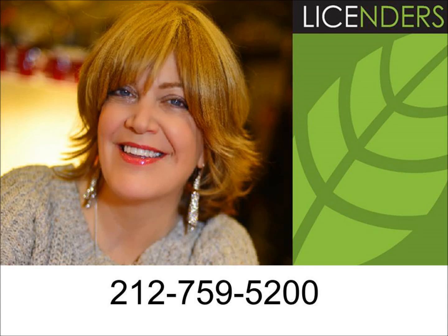Thank you for calling. To ensure the highest level of customer care, this call may be recorded. Please hold while we connect your call.